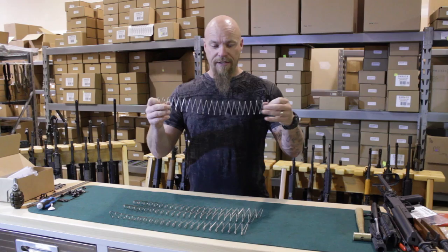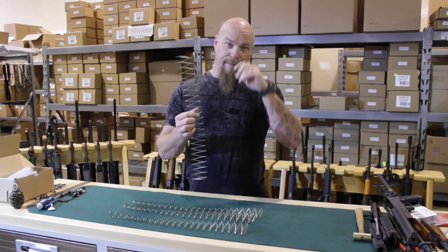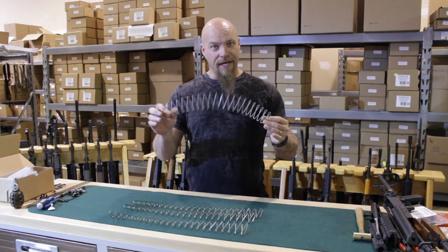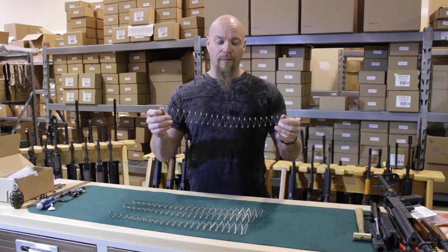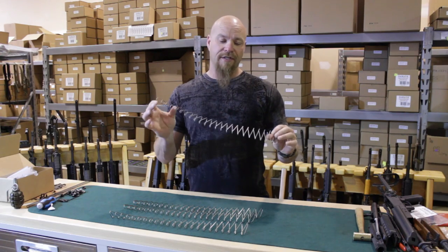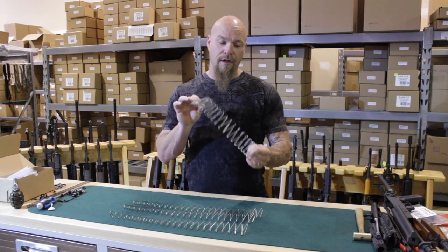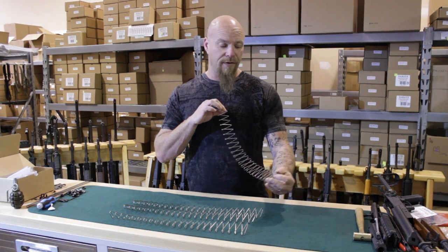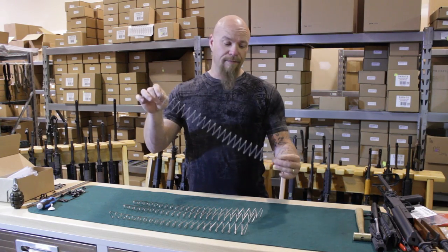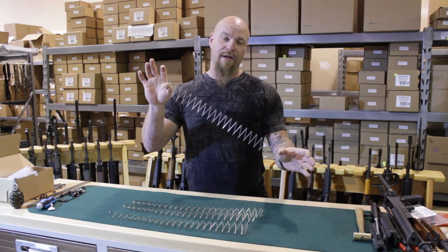Now, magazine springs — keeping magazines loaded. I know there are a lot of people that think if you keep a magazine loaded it won't work. But spring compression does not hurt a spring. Springs get worn out from being compressed and expanded repeatedly. It's actually fine just to leave a magazine loaded. These new stainless steel 30-round springs for your AK mags make it foolproof — there's no way you're going to screw this up. These are great springs.